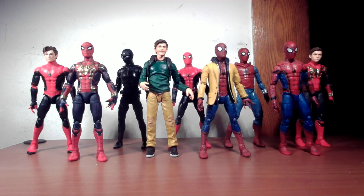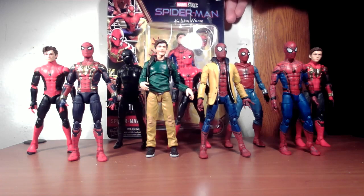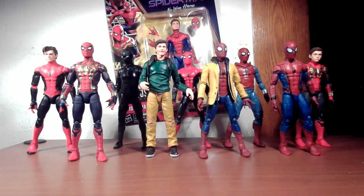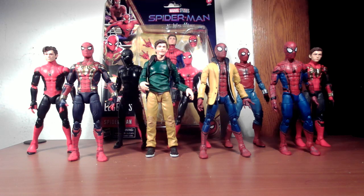Welcome back to the channel, welcome back to another Marvel Legends, another Spider-Man review. I have a whole bunch of Tom Holland Spider-Man figures — I don't even have them all. There's one or two that are missing, but we'll try to get them eventually. So obviously I have all these, so what's one more for the pile? We're doing another No Way Home figure — the end-of-movie Spider-Man suit where he's swinging around New York at the end of the film. We're going to do the usual stuff: take him out of the box, compare him with the other Tom Holland figures, and see how the face sculpt looks.